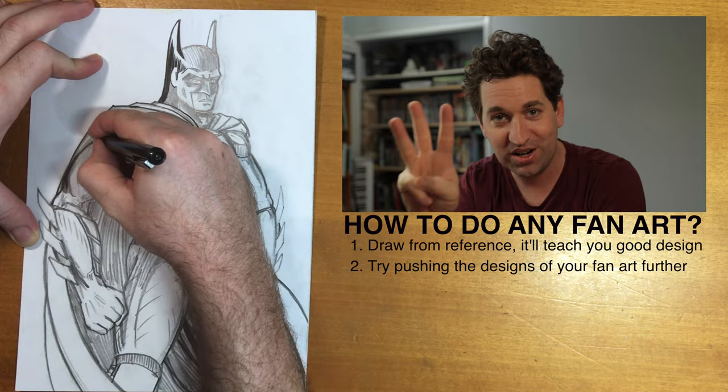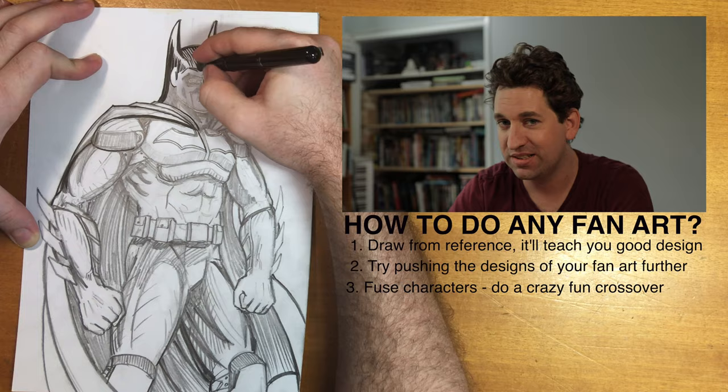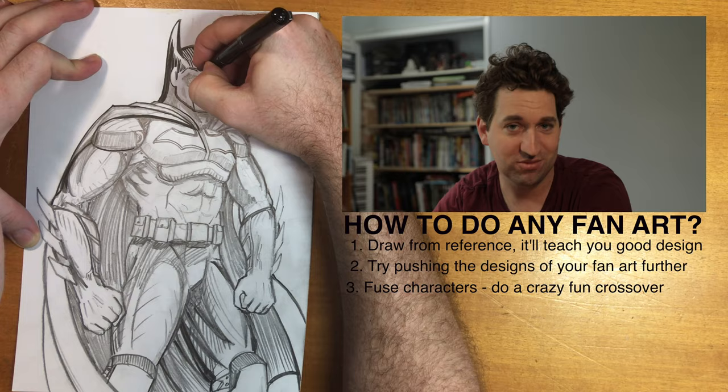Tip number three on how to do spectacular fan art: mash it up. Do like Spongebob meets Simpsons, or Captain America meets Iron Man. This can just be a really fun exercise, and that's what it's all about — having fun with fan art.